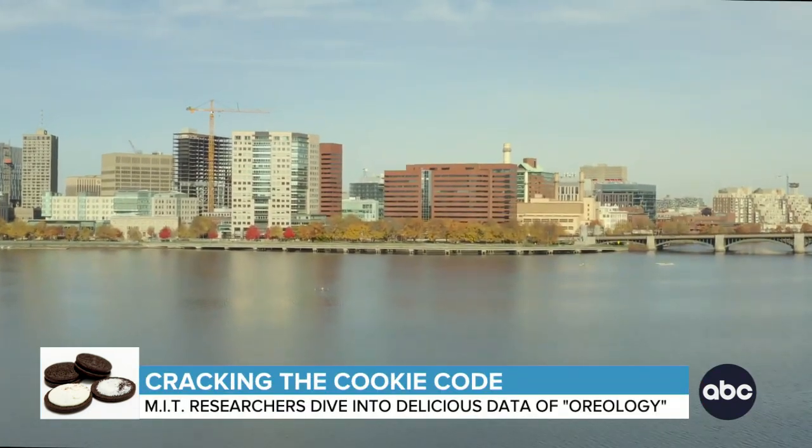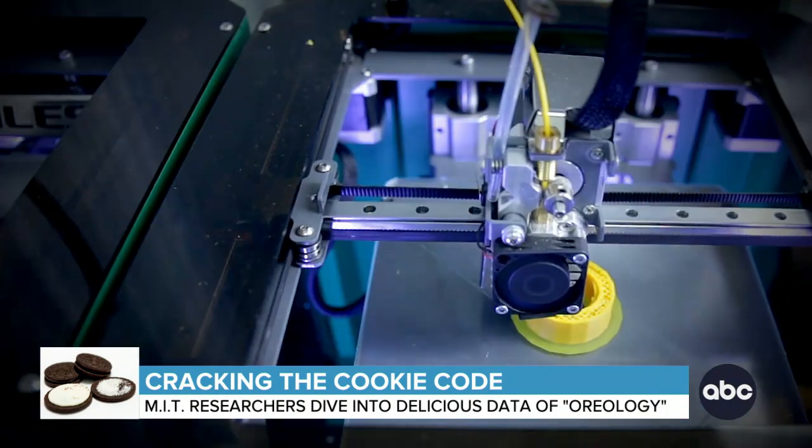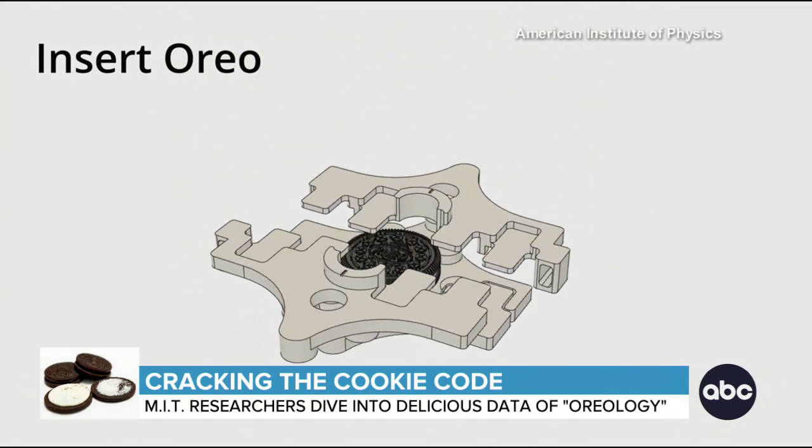Now a PhD candidate at MIT, Krystal's research focuses on mechanics of soft solids, like 3D printer ink. But recently, Krystal realized she could apply her knowledge of rheometers to crack the cookie code.